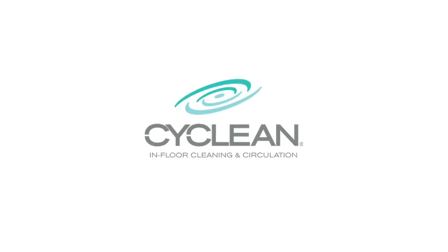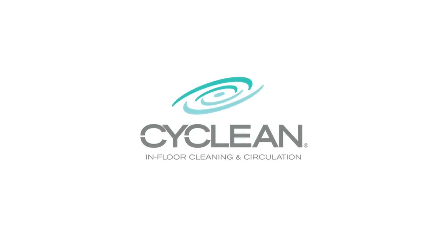We're committed to helping you get maximum enjoyment of your pool with minimal effort. Now that's Pool Life Simplified.